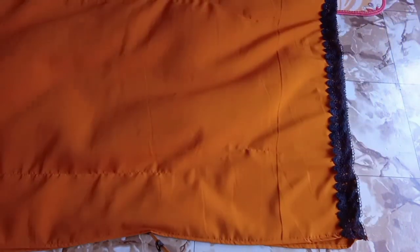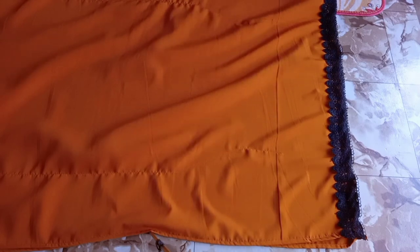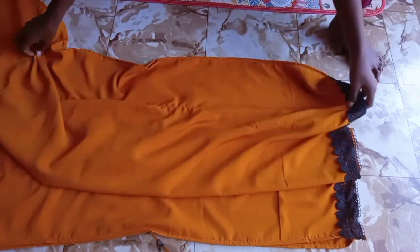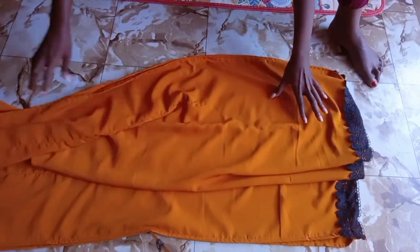I'm going to put it on a dummy for you to see very well. I made this for a size extra large.